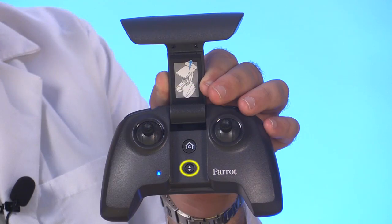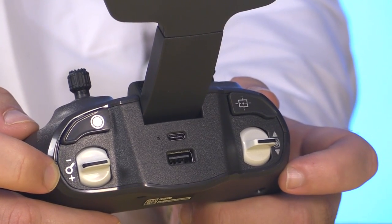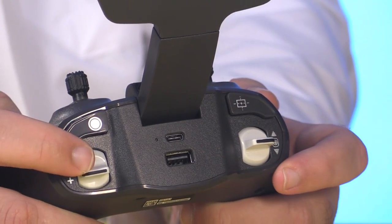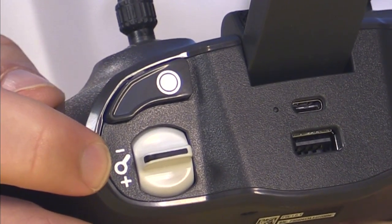The controls are really straightforward and ergonomic. Between the two joysticks, which arrive in Mode 2 configuration, we have the automatic takeoff and return-to-home buttons. On the back we have these two levers which control camera pitch and digital zoom, as well as a button to start and stop recording and take still photos.